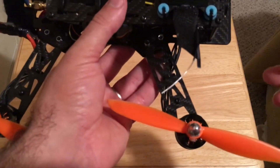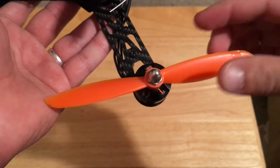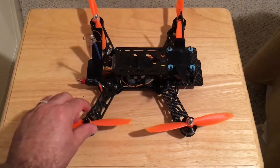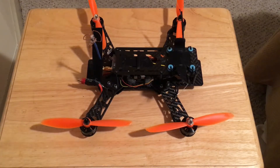Anyway, back to the review — it recommends 6x3 props. What I have here, you can see, are 6045s, which means six inches diameter and 4.5 pitch on the propeller. It comes with 6x3 carbon fiber props, which are very stiff — very nice.